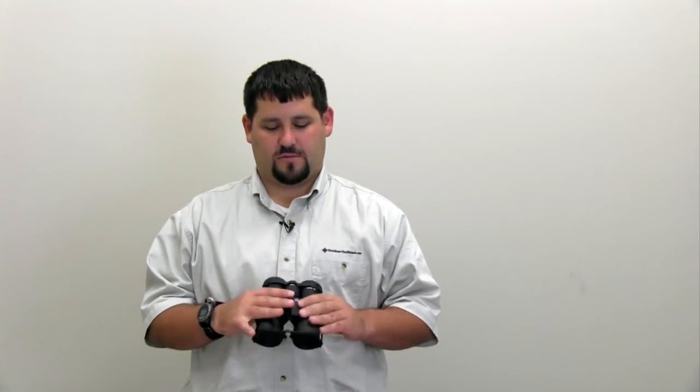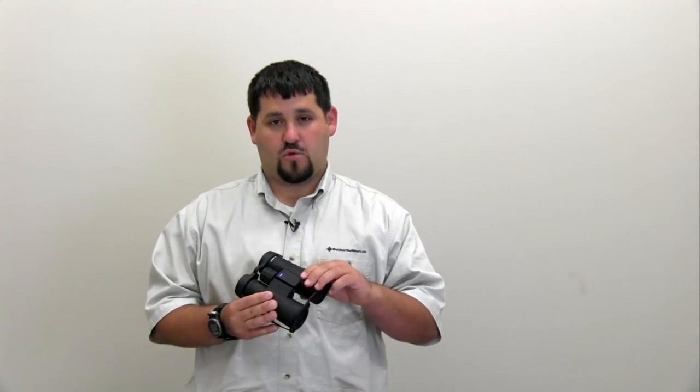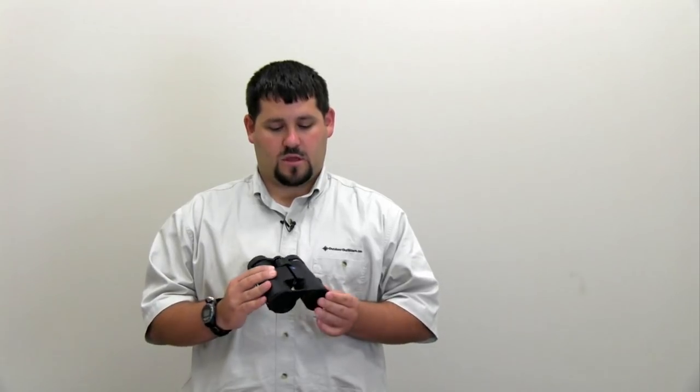This is Jay from SportOptics, and today we're looking at the new Zeiss Terra ED binoculars — a very lightweight and compact binocular from Zeiss, part of their entry-level line. It comes in an 8x42 or a 10x42, rubber armored, and complete with objective and ocular covers.